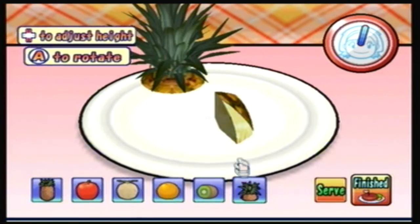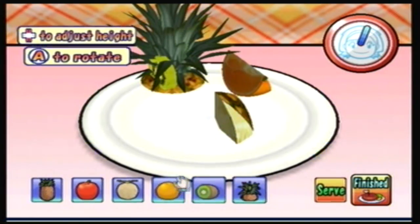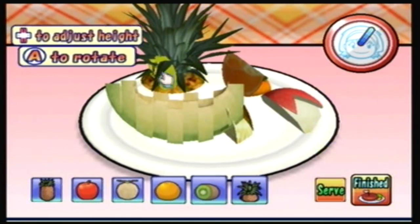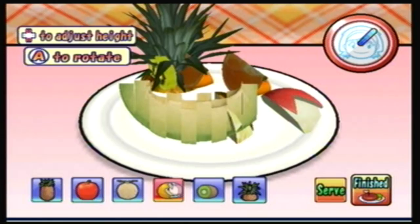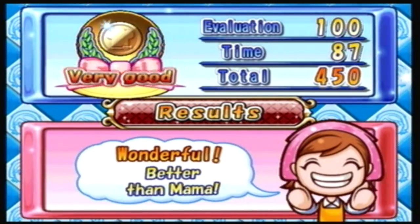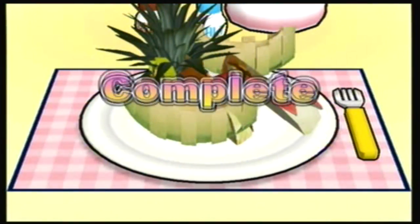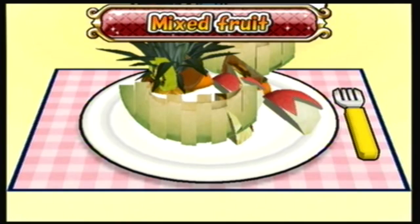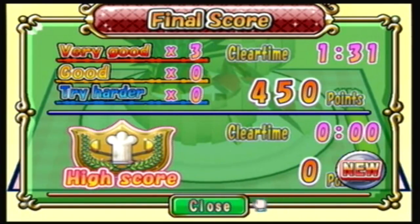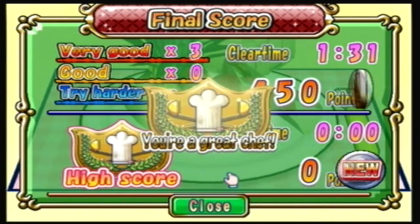We're gonna put this sweet pineapple slice here. This doesn't even look good, though. This just looks like a big crap fest. It looks great. You can't even arrange things on, like, the bottom of the plate. That's what I don't get. Mama, what is wrong with you? Oh my gosh. I don't know what's wrong with Mama. She's just lost it. And by lost it, I mean she never had it anyway, so that was kind of redundant.